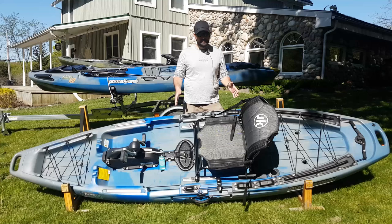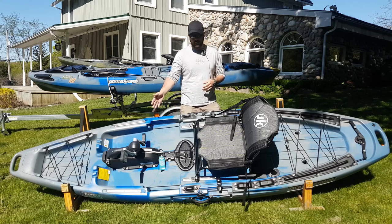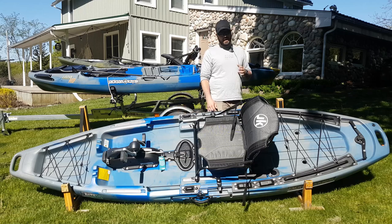This is the Bite FD. You'll notice it's very similar to the Bite 2. However, as you can see here, it has Jackson's flex drive pedal system. Like before, we'll go through the boat from the front to the back so you can see all the similarities and all the differences.